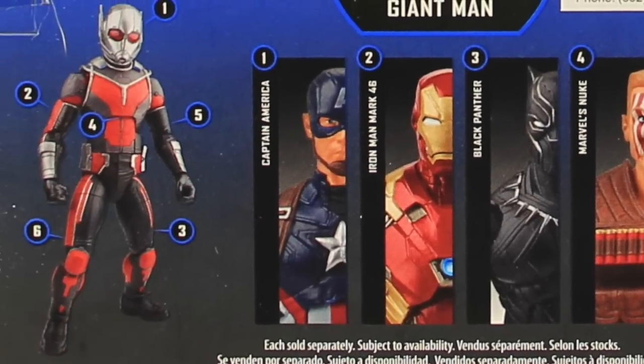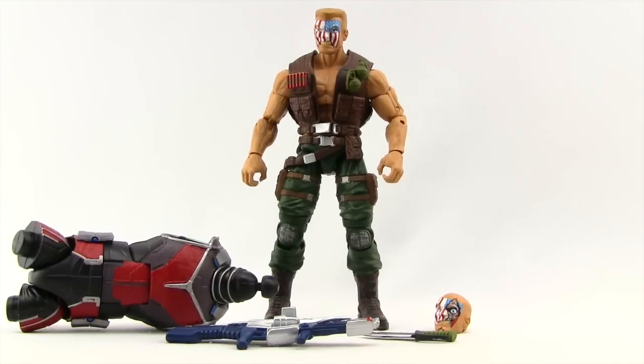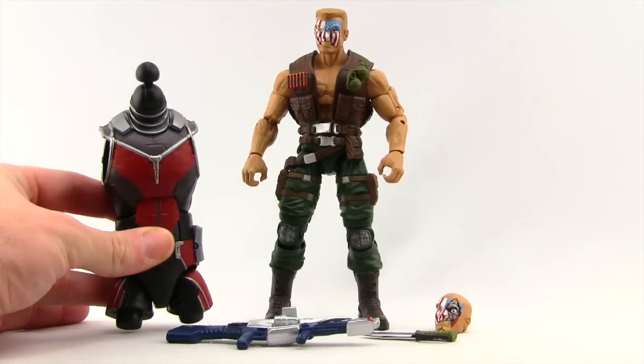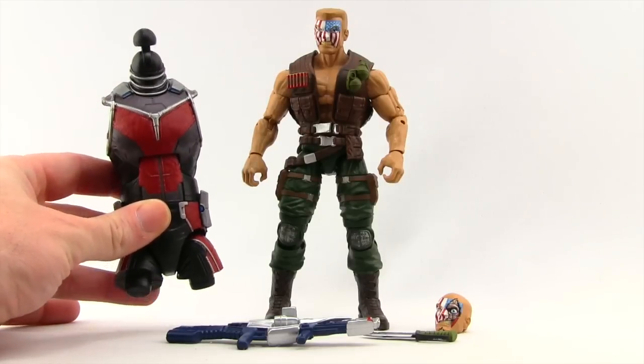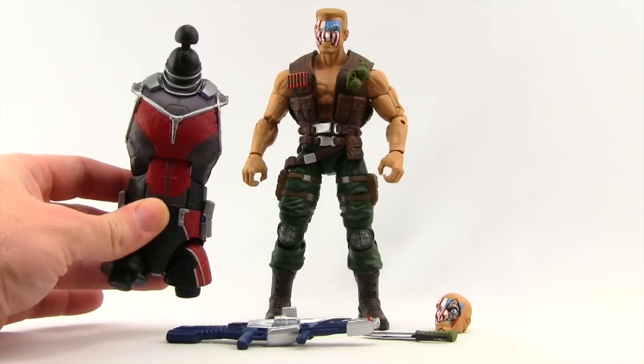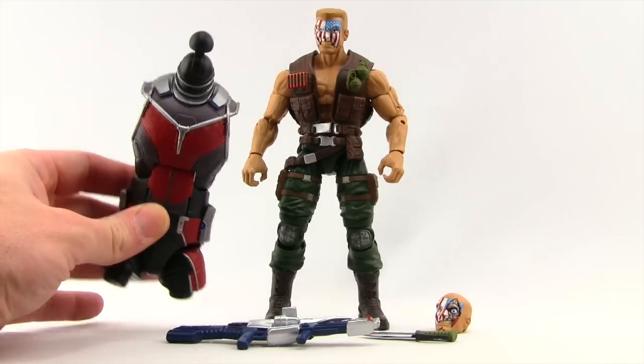So let's get this open and take a look at what's inside. Here's a look at the figure outside of the packaging along with the accessories. First of all, this figure comes with the torso piece for the Civil War Giant Man Build-A-Figure, which we'll be taking a look at in its own review once we've looked at all the other figures in this wave, so be sure to check back for that.